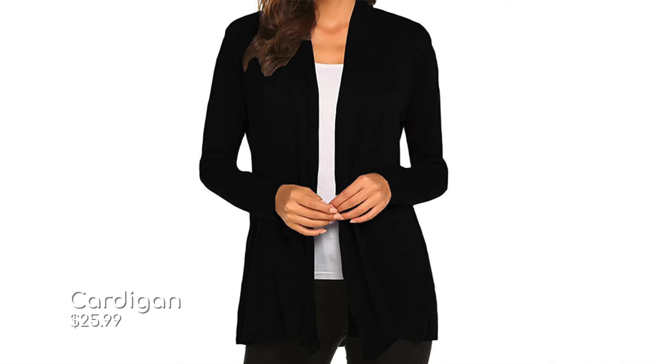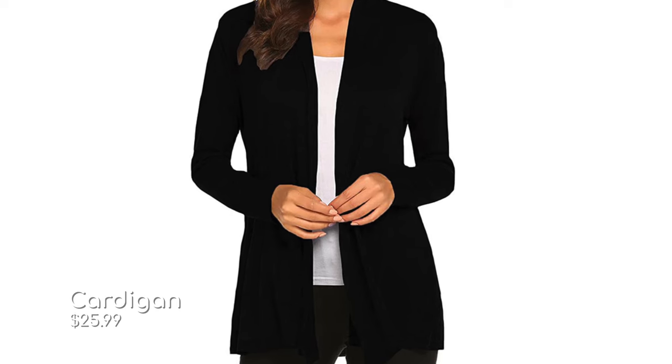The next thing I always pack is a small lightweight cardigan. Inside those restaurants and rides the air conditioning is blasting and it can be quite chilly, so I like to pack a lightweight cardigan. That way if I do get cold I can pull it out and enjoy my afternoon meal.